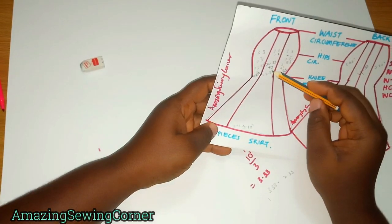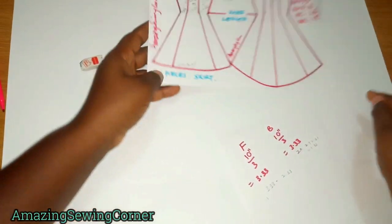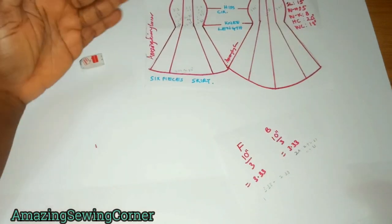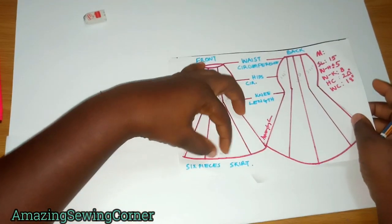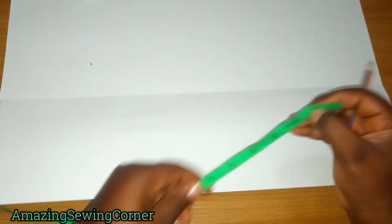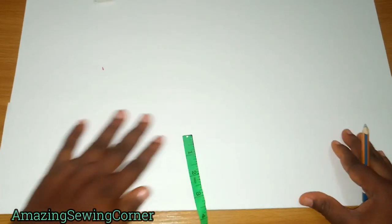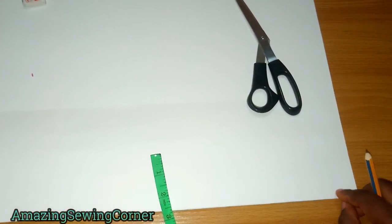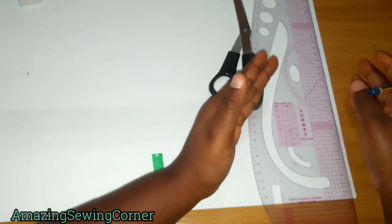To cut your center piece, use the widest measurement — the upper part is 3.33 inches and the lower part is 10 inches, so 10 inches is the largest figure. You're going to cut on fold so that both sides are equal. Since you're cutting on fold, divide your measurement by 2: 10 divided by 2 gives you 5 inches. Fold your fabric to that 5-inch width.